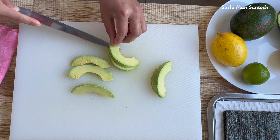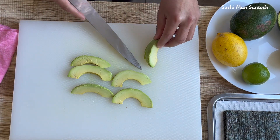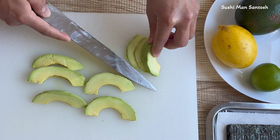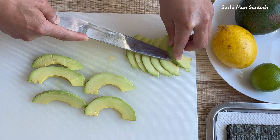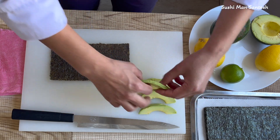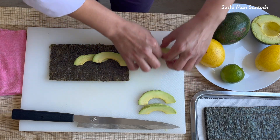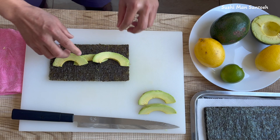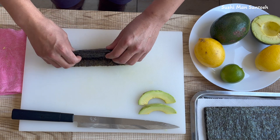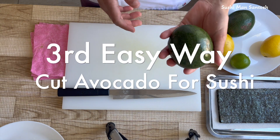I'll cut it in half, or we can cut like this — if you have good skills, but you need to practice to cut like this. We can see here that with the seaweed nori, we can use the avocado like this. Then we'll have the rice here and we can roll it. That is the third easy way to cut avocado for sushi.